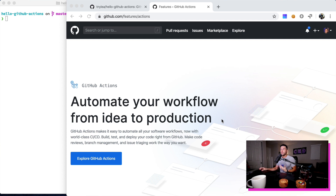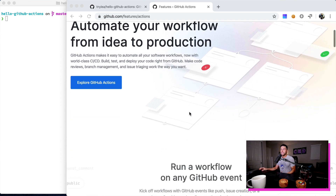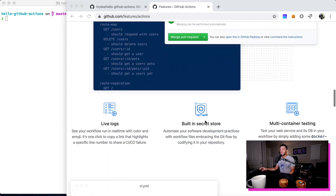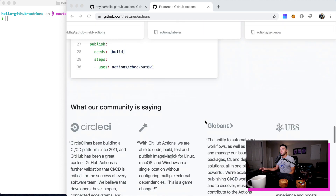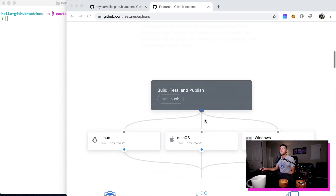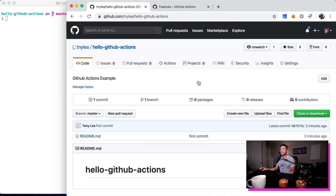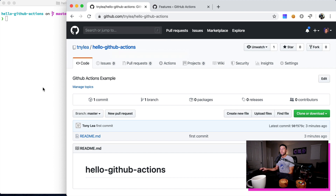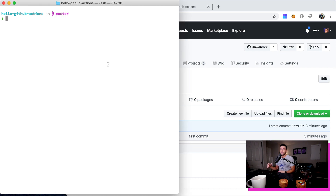Right here you can see this is GitHub Actions — automate your workflow from idea to production. There's been a lot of talk about GitHub Actions and I think it's about time that I start learning more about it. So right here I have a very basic blank GitHub repo that I just created. And what I'm going to do is initialize a new Node package, so I'm just going to say npm init.